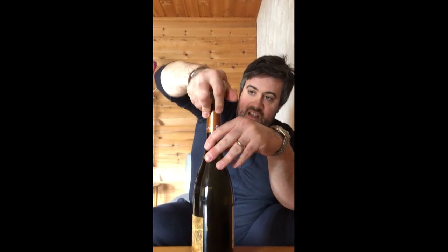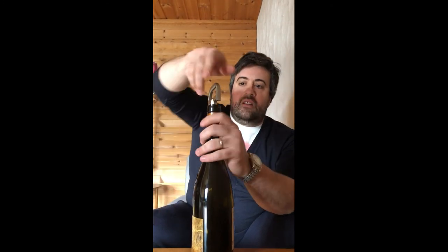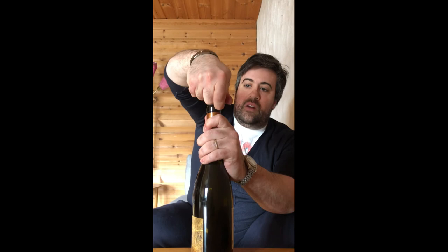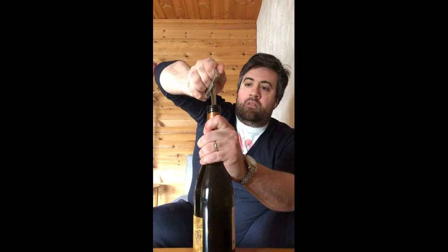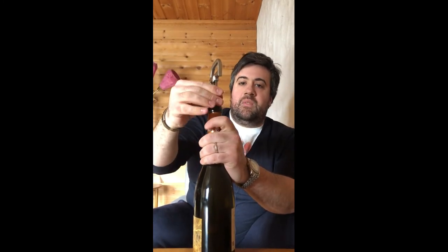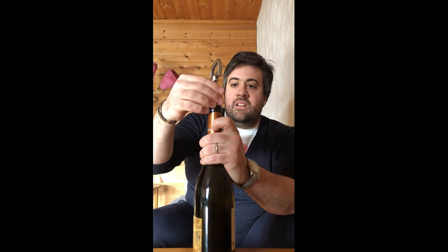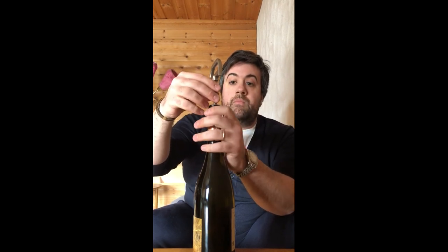Look at that — the cork is going back in. Once you are in this position with the cork on the side, you pull out the blades by doing this movement. Always remember: when you come to the end, keep them with two firm fingers, because otherwise you risk breaking the glass. There you go — the bottle has been corked again.